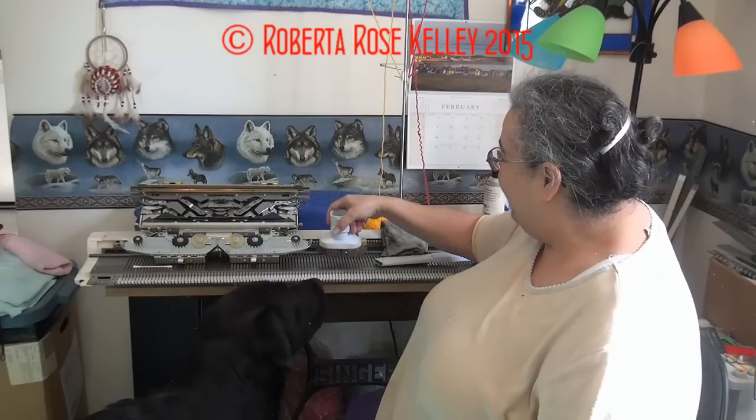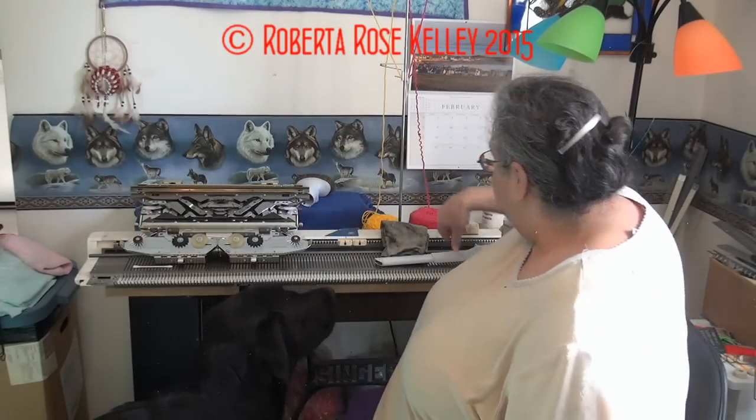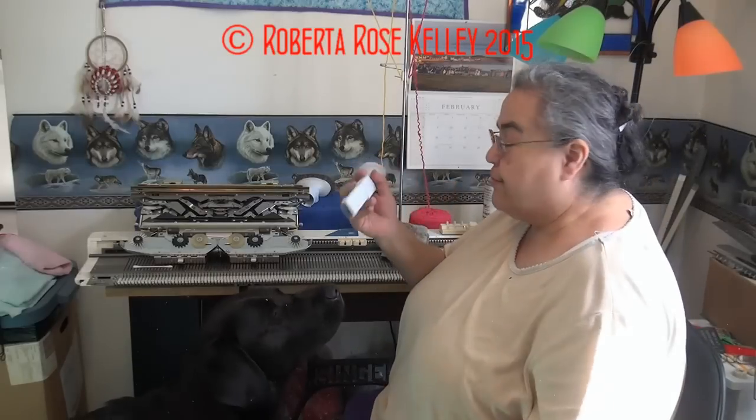Cody Bear loves to get vacuumed — that's why she came here. But I will go back and forth across the needles with that. Then I'll take the crevice tool.